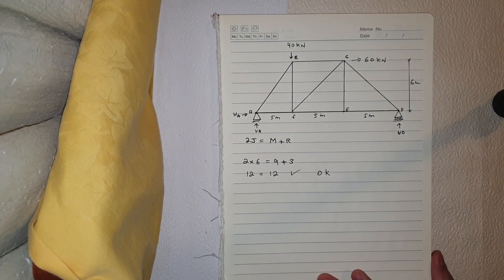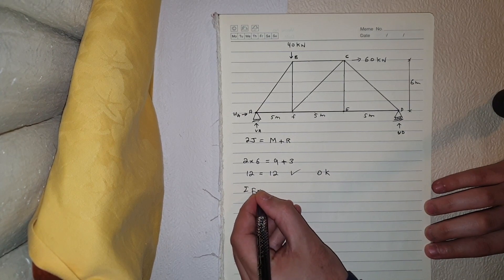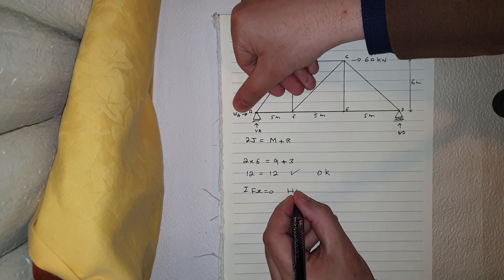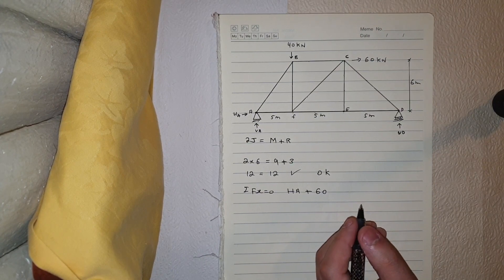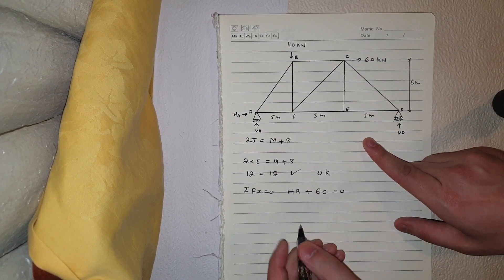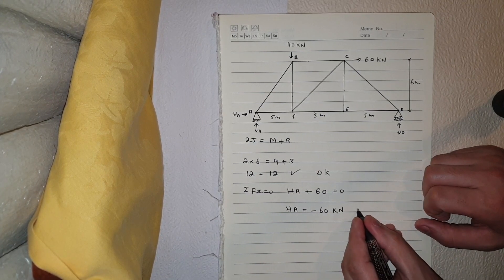Now I'm going to solve the reactions. First step, summation of Fx equals zero. I have Ha plus 60, because they're acting in the same direction, and no other horizontal forces, so Ha equals minus 60 kilonewtons — compression.